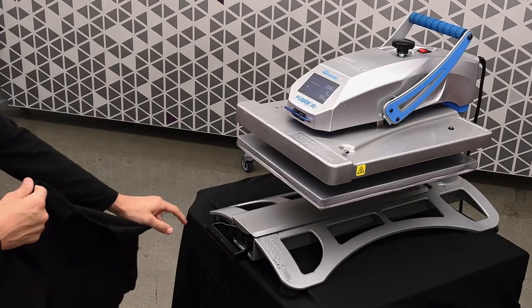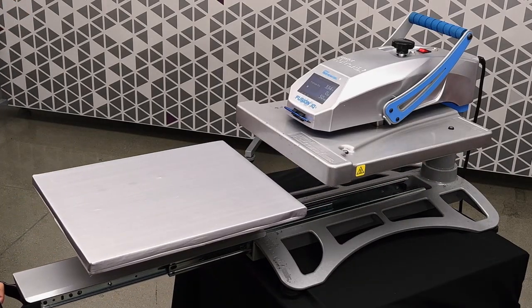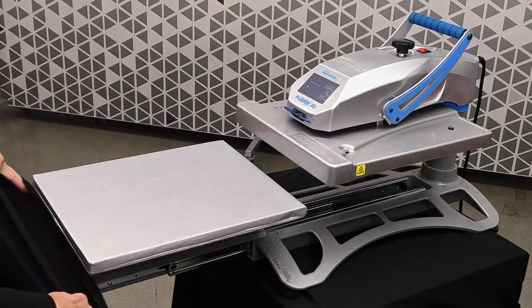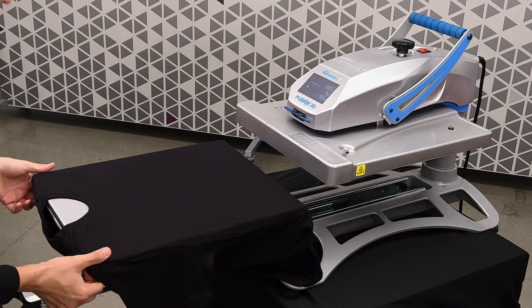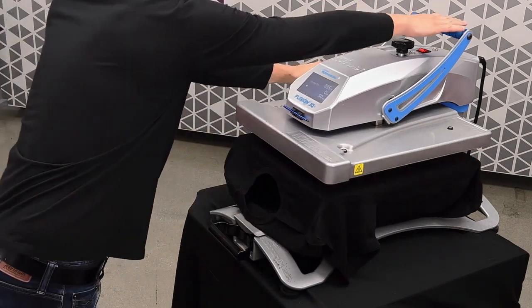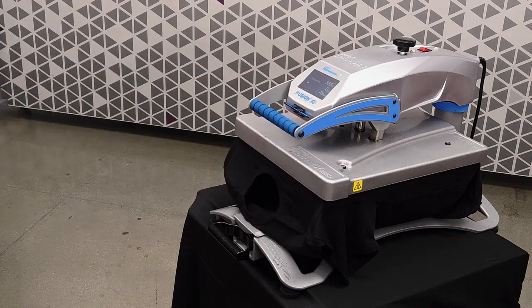The first thing we need to do is press our shirt. We'll take it over to our heat press, sleeve it onto the platen, and press it. We'll press for about 15 to 20 seconds to remove moisture and wrinkles.